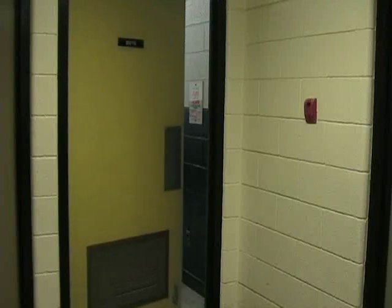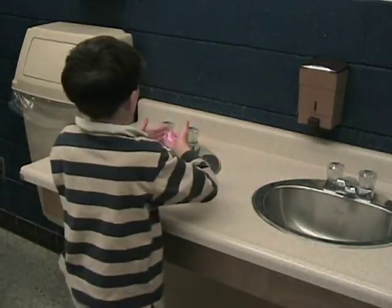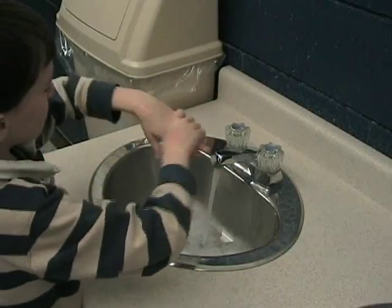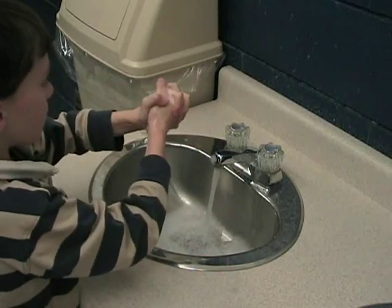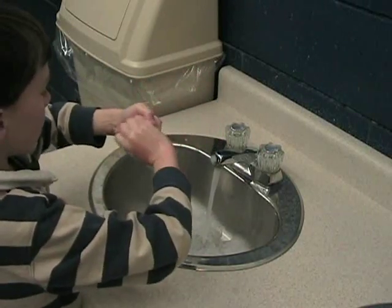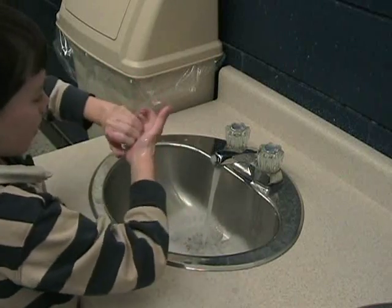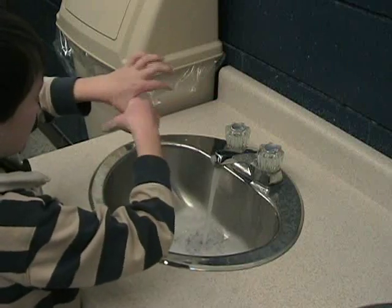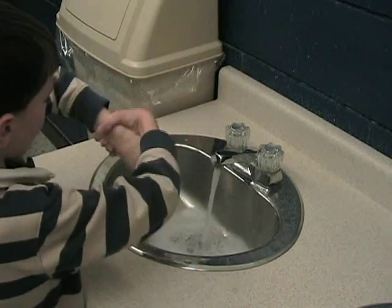Wet hands. Use enough soap, usually two to three squirts. Lather soap and scrub hands well, doing the back of each hand and palms, in between fingers, the fingertips, each thumb, and the wrists.